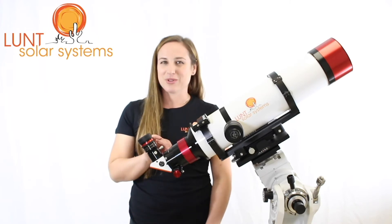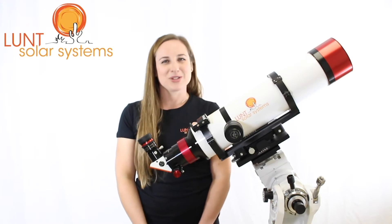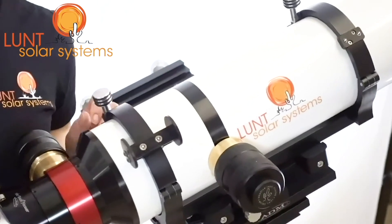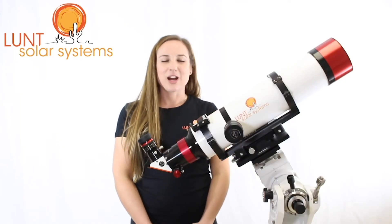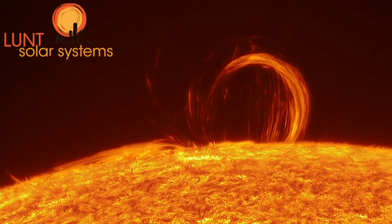The B3400 is a little different — it would actually be built into your focuser, so it wouldn't appear the same way as the B1800 or the B1200. The mounting rings can actually be adjusted if needed, depending on the mount you're using and if you plan on using a different size dovetail. You would simply loosen and move them into position.